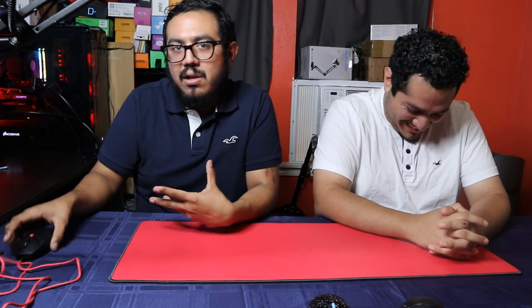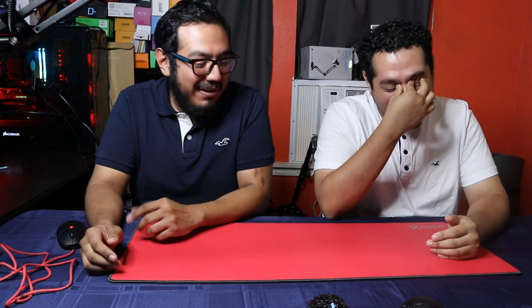Mouse pad verdict: trash. Don't even bother. Save the extra $10 and just spend $60 on the mouse. For $72-73 for the combo, it really isn't worth it. You guys will probably be happier buying something else instead of this mouse pad. You can skip it — there are way better mouse pads out there for the price.